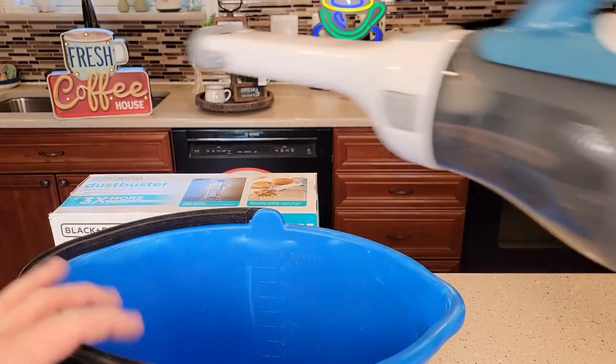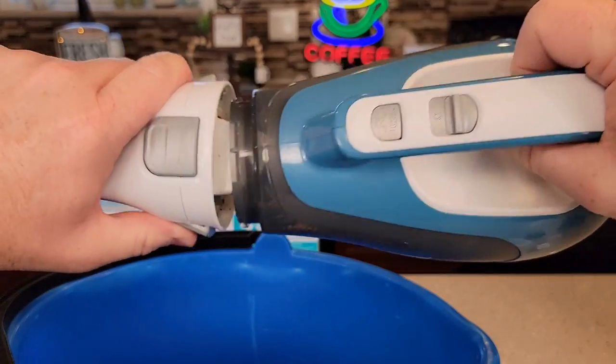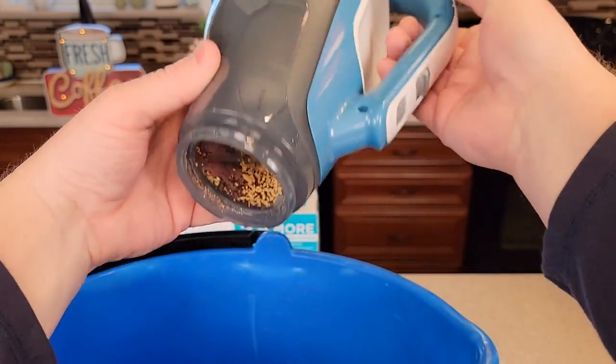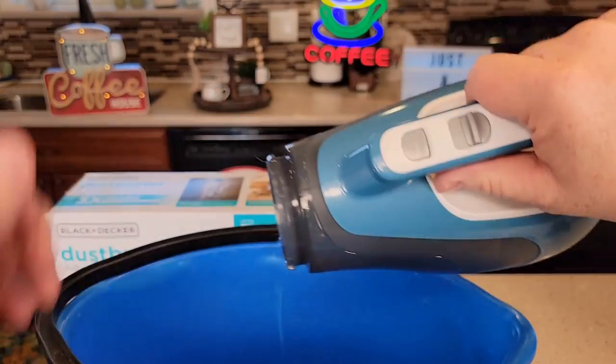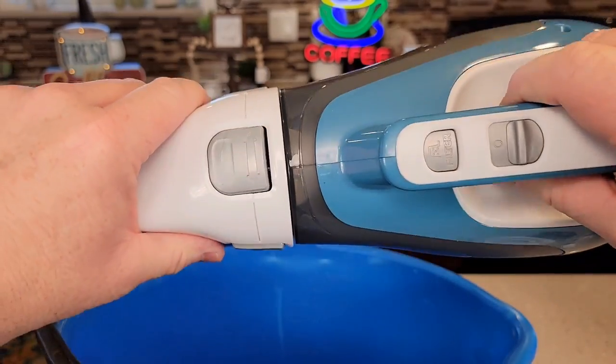Let's simulate that it's full — now you've got to empty it. You're going to press these two tabs right here, and then take this over. This is where all your stuff is and you're going to dump it out. When you want to put it back on, line it up and make sure they snap closed.